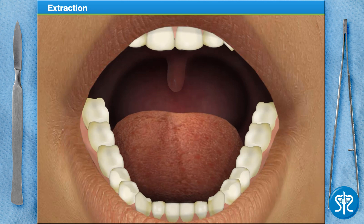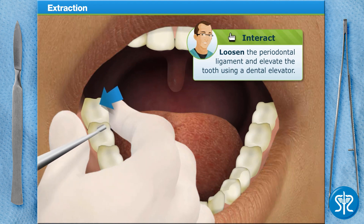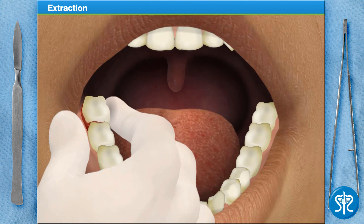First, you'll need to loosen the periodontal ligament and elevate the tooth using a dental elevator. Using the dental forceps, grip and rotate the tooth in a clockwise rocking motion until it's loosened and removed.